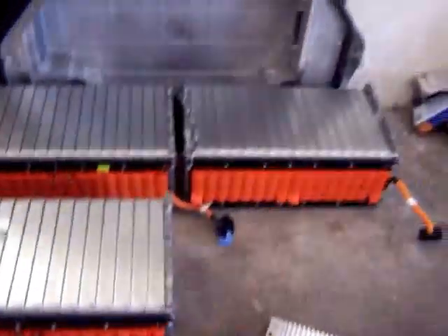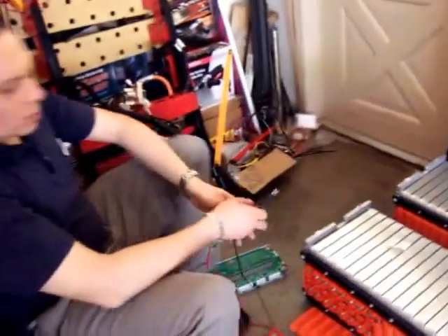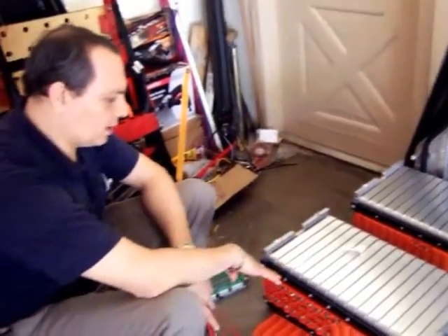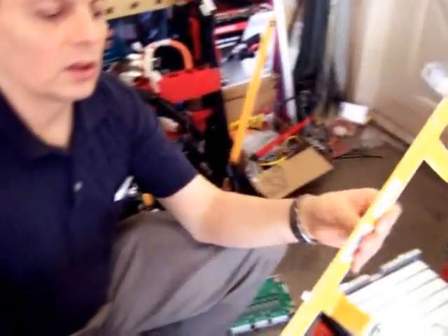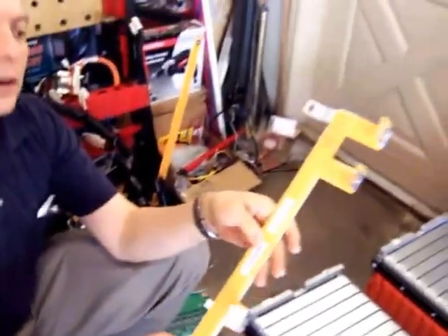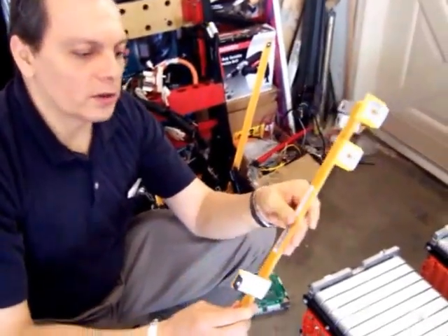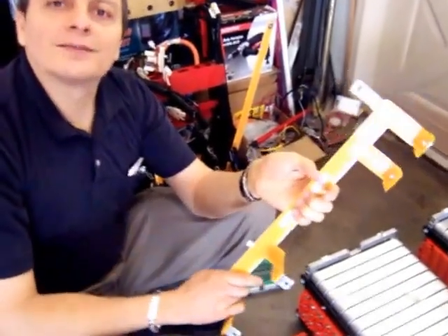As I was saying, the BMS is here connecting each one of these cells. I'm not sure I'm going to use it — I'm most likely going to remove that and balance this. What I'm planning to do is, with the three packages, connect them using the flex cable, the tab cable that was coming originally with the battery. And that's all I have for now. Thanks.